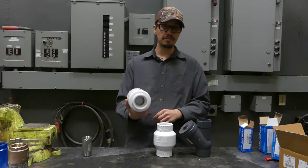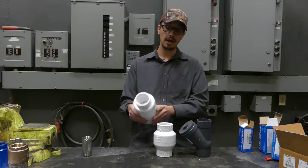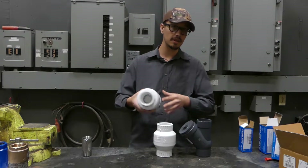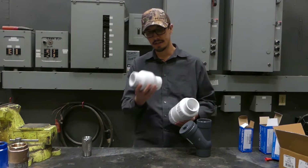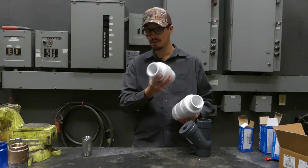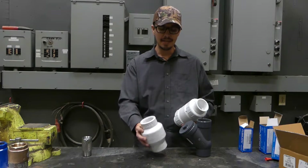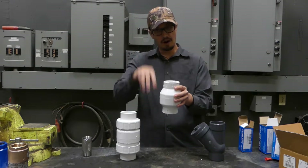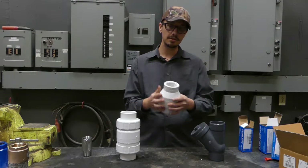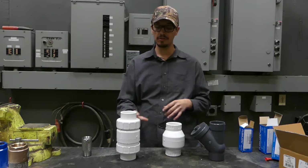Another one here is the flapper style — actually it's a true union flapper style, spring assisted. So you can see when I shake this, you don't hear a flapper rattling around. Whereas the non-spring assisted just kind of flaps around in there. And that's because if this is mounted in a vertical position, gravity is just going to have it falling down and closing naturally, so there's no real need to add more parts that could potentially fail.